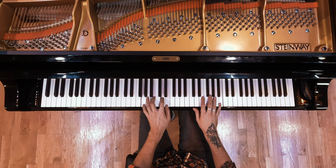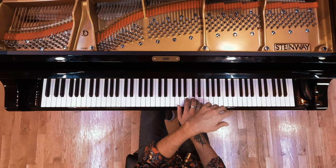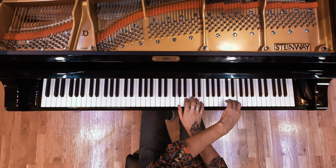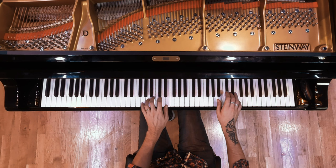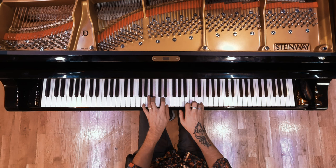This position. Same thing here. Same pattern, different position — A minor this time. And then you've got the big run. That's this position, just all the way down the piano.